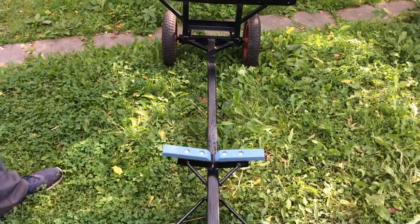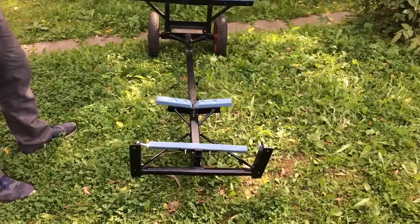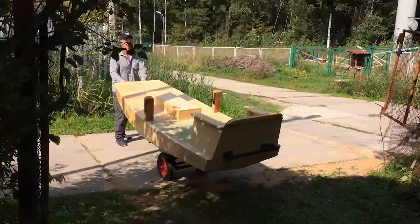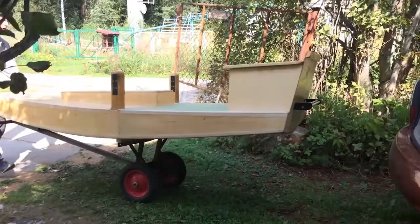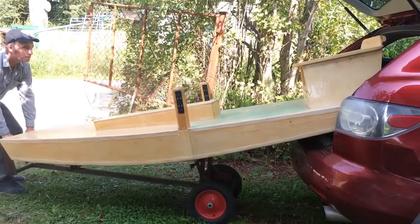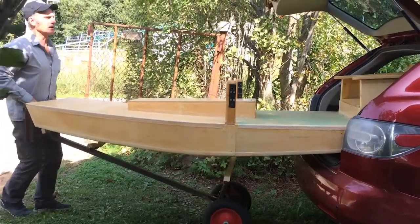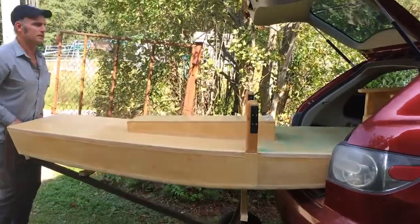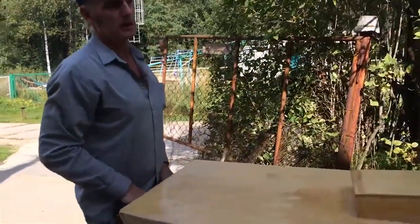I'm so glad that we have this trailer because it basically slides right into the car. It tips up like this and then we've got rollers in the car — plastic pipe I got out of the dumpster — and we go until the trailer hits the bumper.